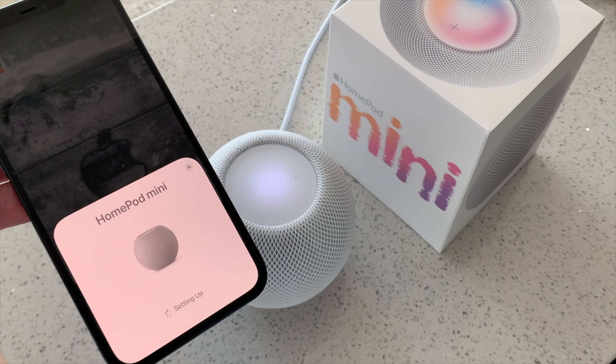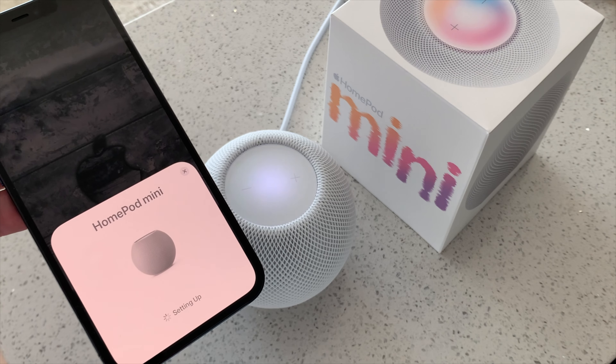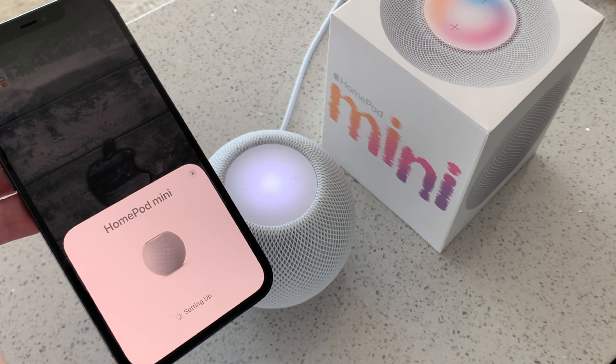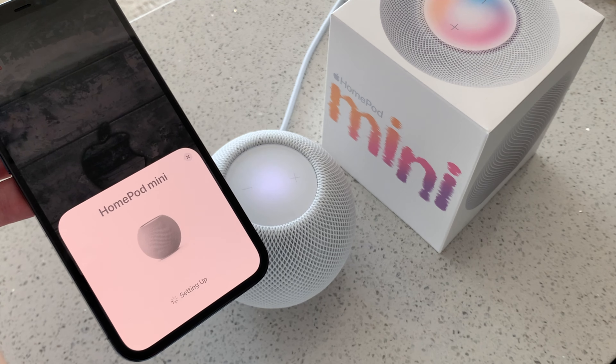In February 2018, the original HomePod was released, and here we are three years later finally having the HomePod Mini. Is it any good? We will take a look after the intro.